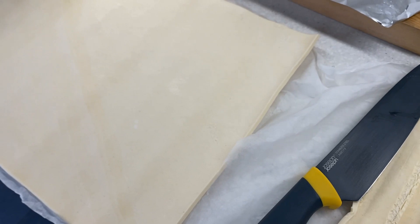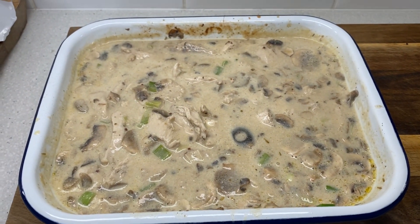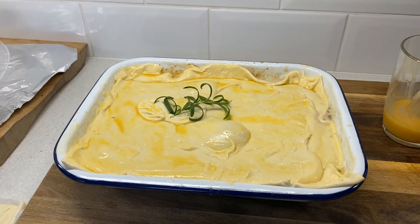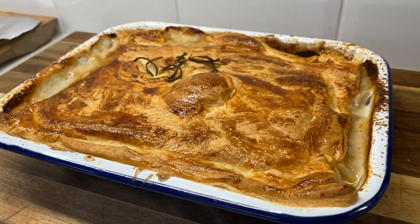I'm going to cheat and use ready-roll puff pastry. All you want to do is lay that pastry on top of your tin. Before it goes into the oven, just brush it with egg or milk, then put it in the oven for 15 to 20 minutes. Quick and easy chicken and mushroom pie.